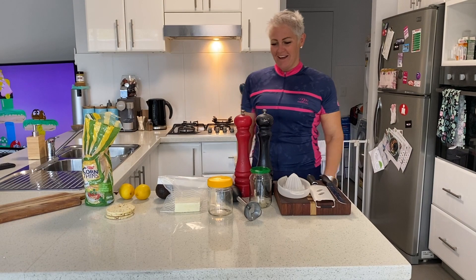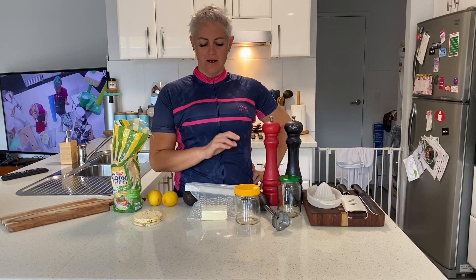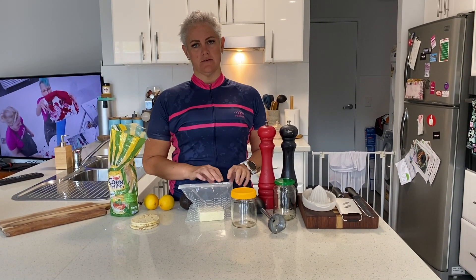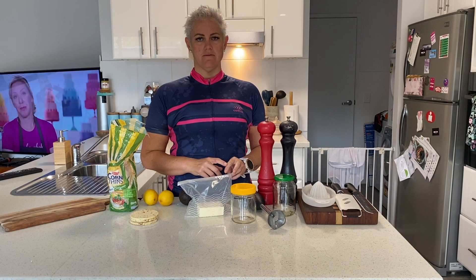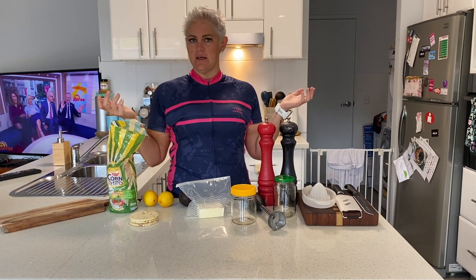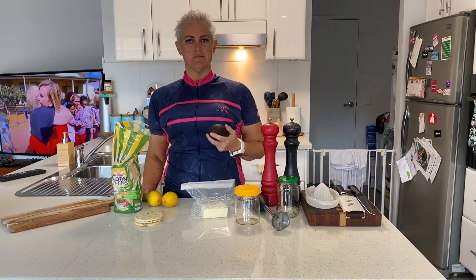Hey peeps! So I've decided that today I'm going to show you guys one of my favorite meals — breakfasts to have after I finish training. Most of you guys know that I do intermittent fasting. Generally I'll train fasted and then I like to have a more high fat but still healthy breakfast after. So today I'm just going to be doing my smashed avo.